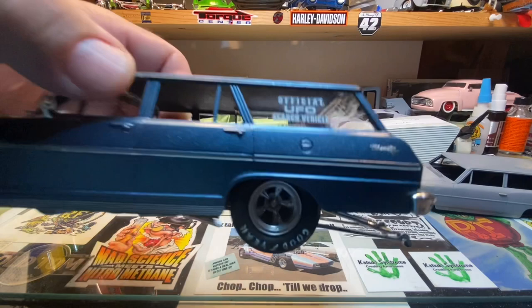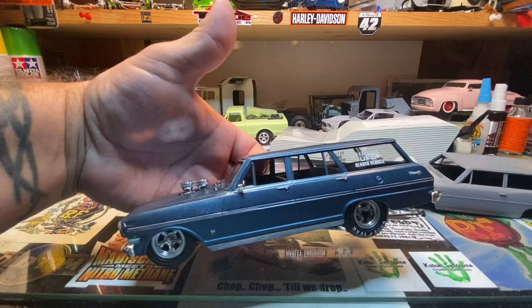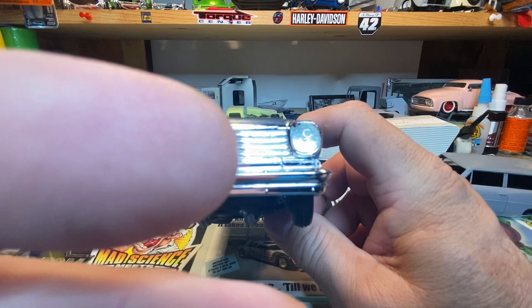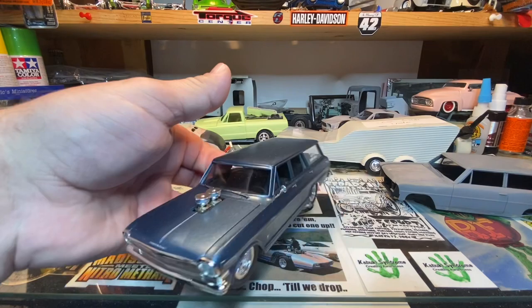The official UFO search vehicle — if you're ever down around New Mexico you might see this thing running around Roswell searching for UFOs. It's even got the kit decals — Roswell, New Mexico. I was going to black wash the grill out but I was in a hurry to get this thing finished. I wanted to get it done and move on to something else.